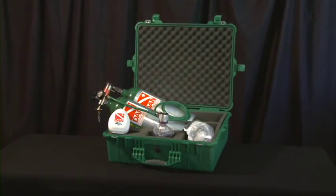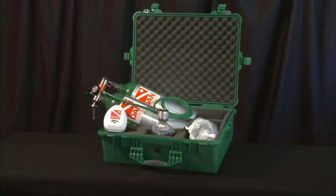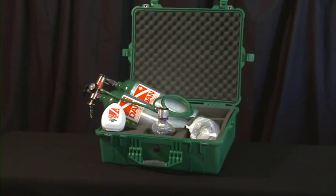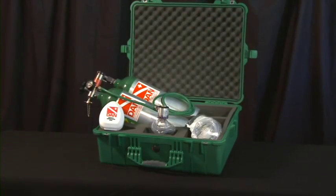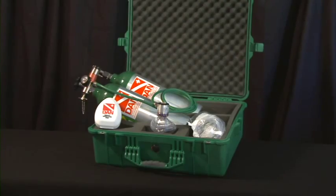How you store your oxygen equipment is important so that it's ready to use in an emergency. Assembly and disassembly of the oxygen equipment is also important so you'll be able to clean the unit and be comfortable and confident in its use.